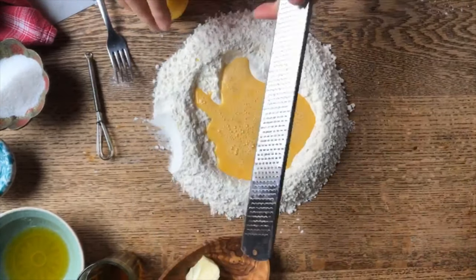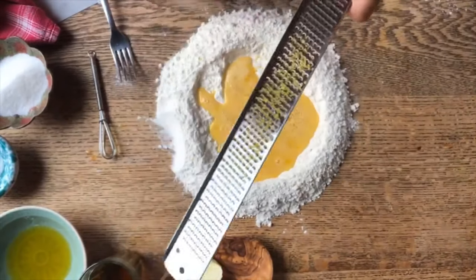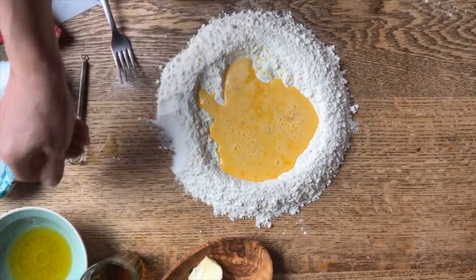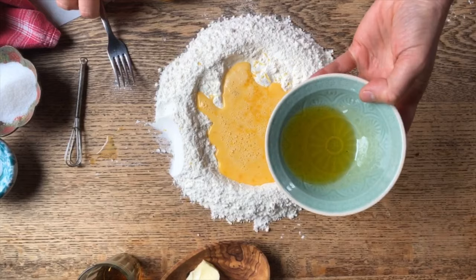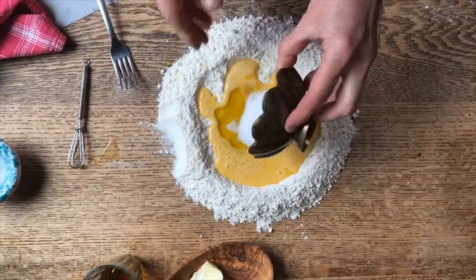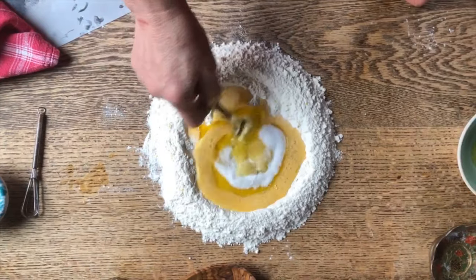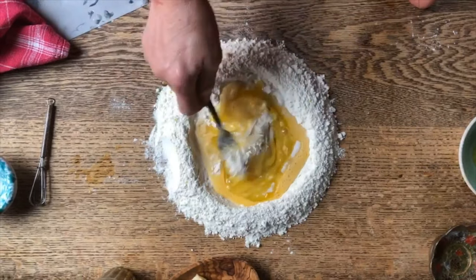But also during that time, the tradition of making cenci in the homes and in the streets is very common. So here we have some olive oil that we're going to put in there as well, a pinch of salt and some sugar. With the help of this fork, I'm going to begin to incorporate some of the flour.